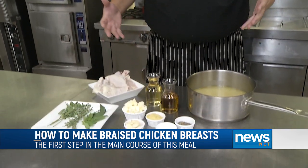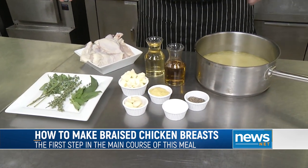Hi there and welcome back. I am Chef Jeremy, Executive Sous Chef here at Little River Casino Resort in Manistee, Michigan. Today we're going to show you how to braise chicken, and basically all you need for that is these simple ingredients.